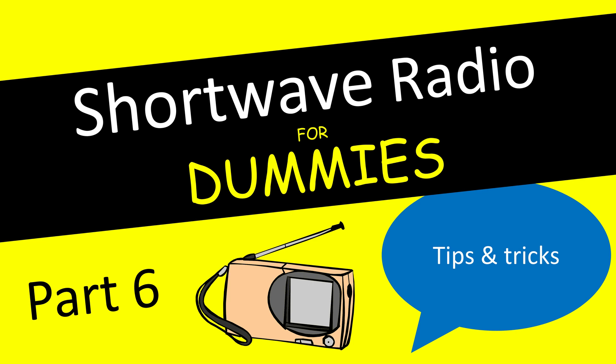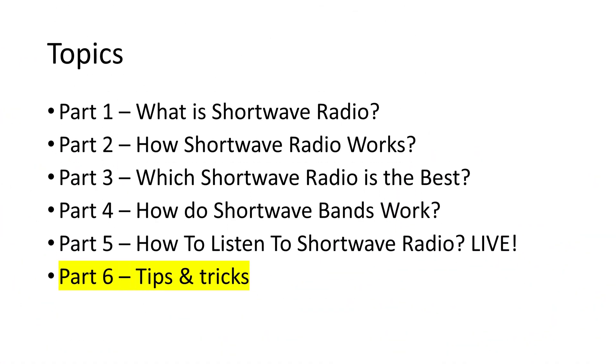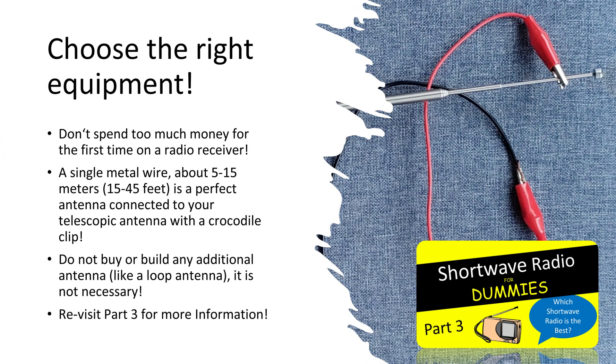Welcome to the sixth and final part of this video series on shortwave radio for beginners. In the last five parts of the series we have already covered everything that you need to know as a beginner. Now I give you some advice about the best practices. Let's start with purchasing the right equipment.